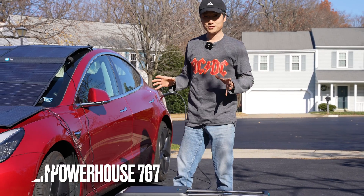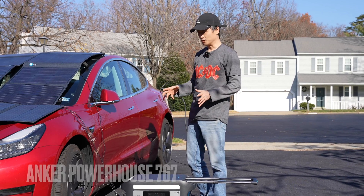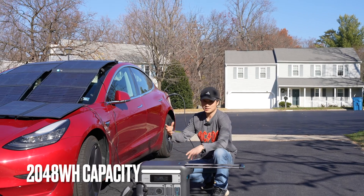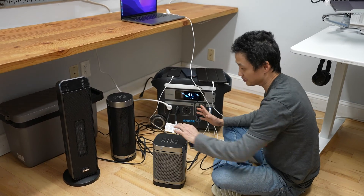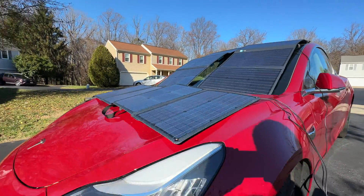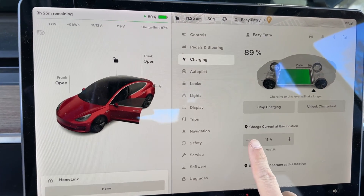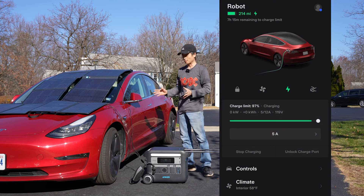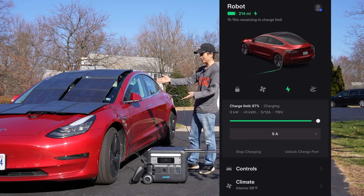Today I'm going to give you an in-depth review of the Powerhouse 767 from Anker, and I'm going to show you how you can use it as an emergency power backup solution to drive home appliances, handle three heaters — that was amazing — and even charge electric cars like the Tesla Model 3. I wouldn't recommend doing this on a daily basis, but as an emergency power backup solution it's totally doable. You can't generate gas at home, but you can produce electricity using this kind of setup.